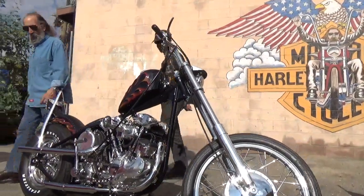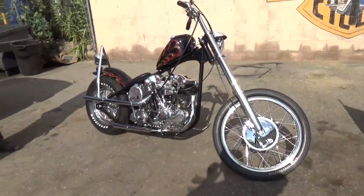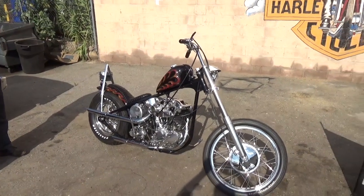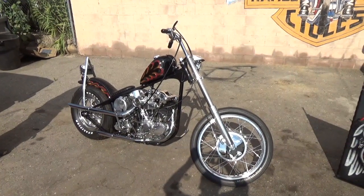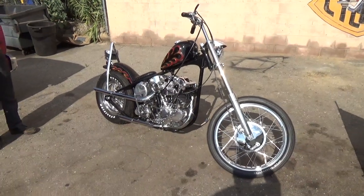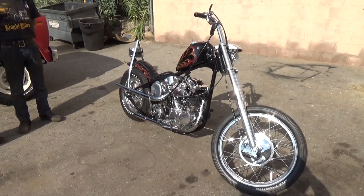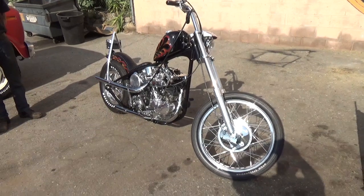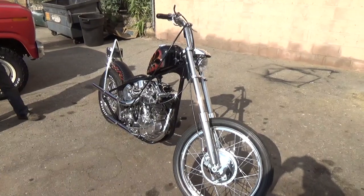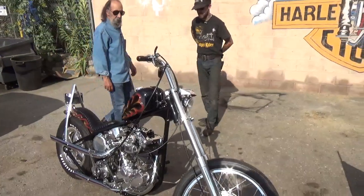I'm thoroughly impressed — it's really, really pretty, and I'll bet it runs great. Nothing runs like a Knuckle. We'll be going to Kern River at the beginning of September, and then I have the Death Valley run coming up in October — I'm taking it on both. I just need to stick a battery in my knuckle and it needs a new rear tire, and we'll go for a ride.